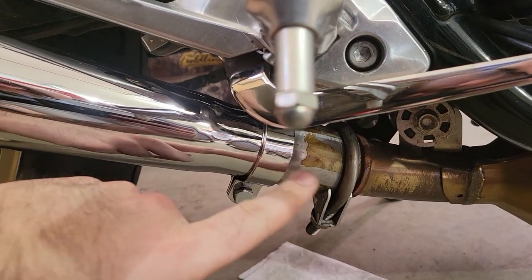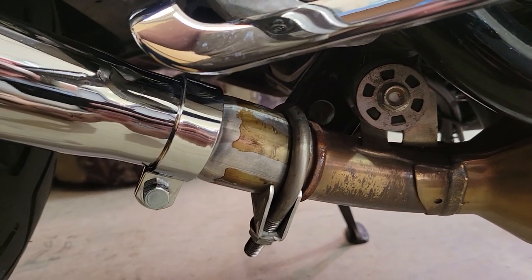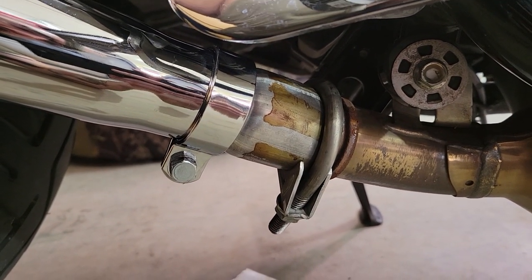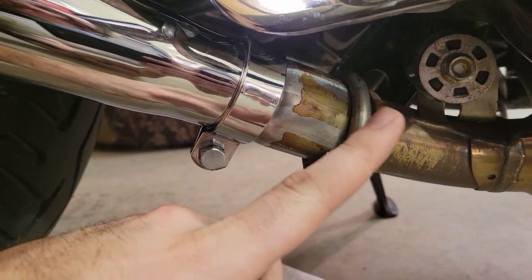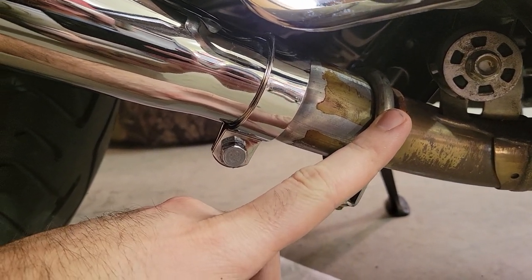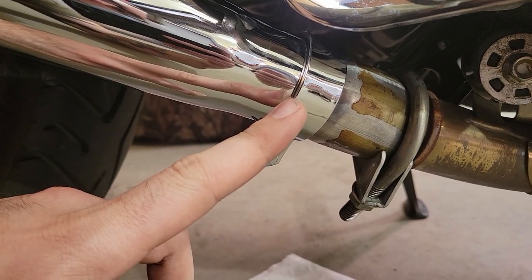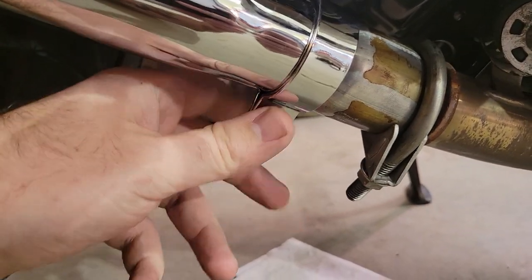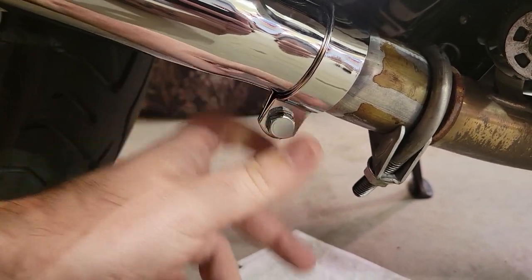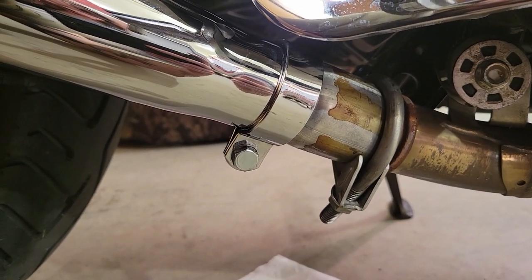The exhaust adapter that you'll need for this — I just found mine at O'Reilly's. It's an inch and three quarter to inch and five eighths exhaust tip. The inch and three quarter is the stock exhaust side, and the inch and five eighths is the Emgo side. The Emgo exhaust should come with an exhaust clamp that matches, and then you can just pick up an exhaust clamp from O'Reilly's or something similar.